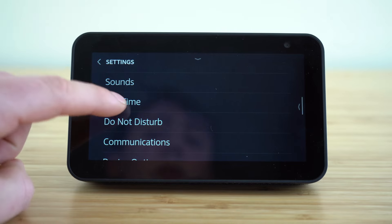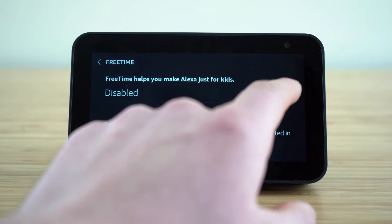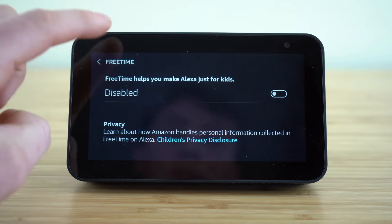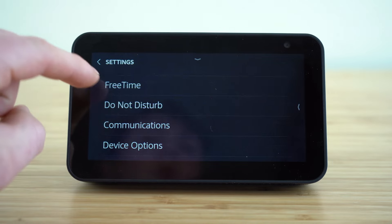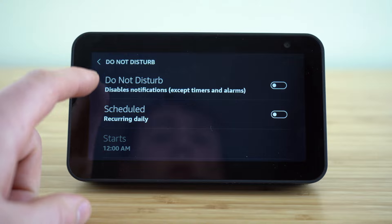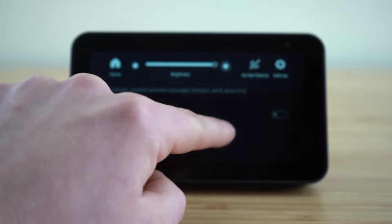Now there's a sound settings tab. The Free Time setting is for making your Alexa customized for children — you can enable that by pressing this button, and then you'll be able to customize the ability of your Echo Show for your child's device. We also have this do not disturb settings tab, which will disable notifications. You can access do not disturb using this drop-down menu as we showed earlier.